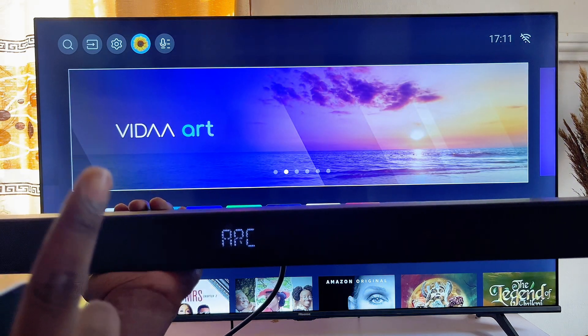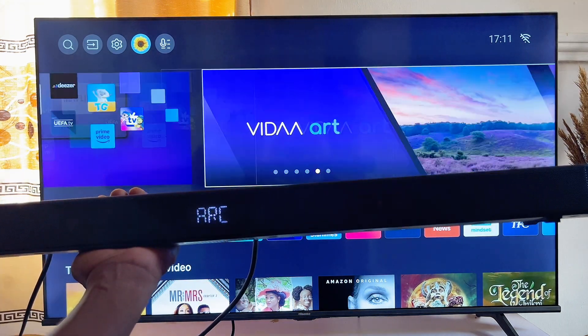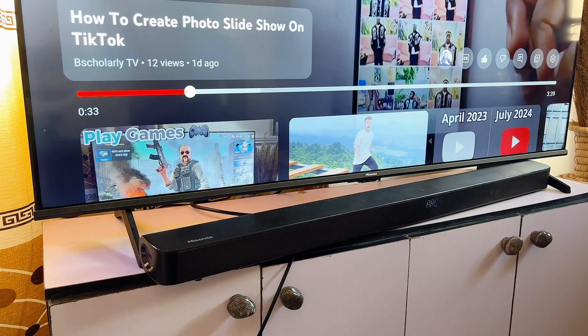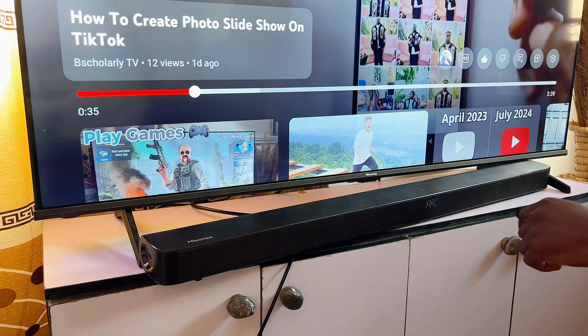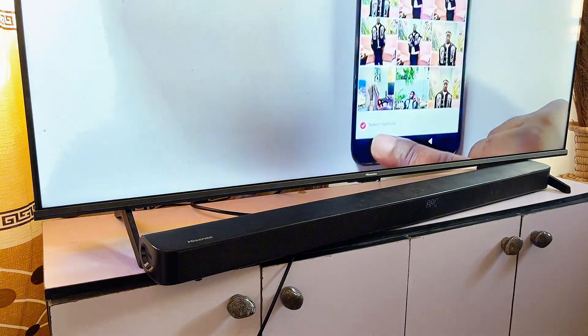Now once your soundbar is set to ARC and your TV and soundbar are both connected properly, the sound from your TV will now be coming out from your soundbar. Just to test this out, I'm going to play a video from my YouTube channel and you're going to see the sound coming out from the soundbar. And you can see that it works properly and fine.